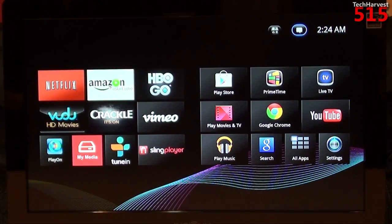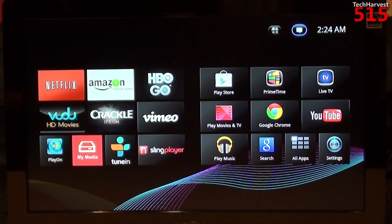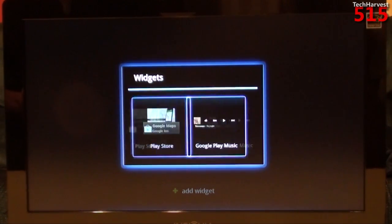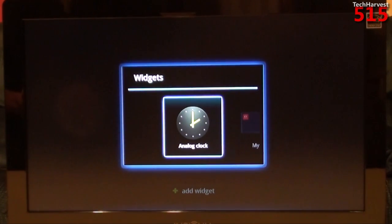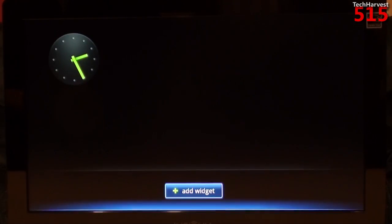You do have some notifications — if you go up to the top you can see your notification area. Next to that at the top you have the ability to add a widget. I have four widgets available and could download more from the Play Store. I added the analog clock widget — if you go to your widget screen, there you go, you have your clock.